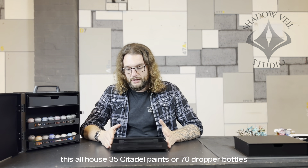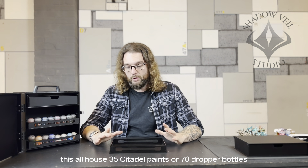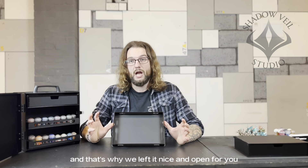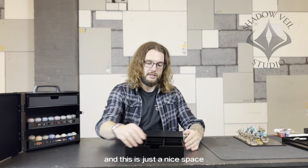This is the first of our trays — this is one of the painting trays, as you can see inside the box here. It will house 35 Citadel paints or 70 dropper bottles, and can also hold various other things. We've included some foam padding so you can fit whatever else you want.